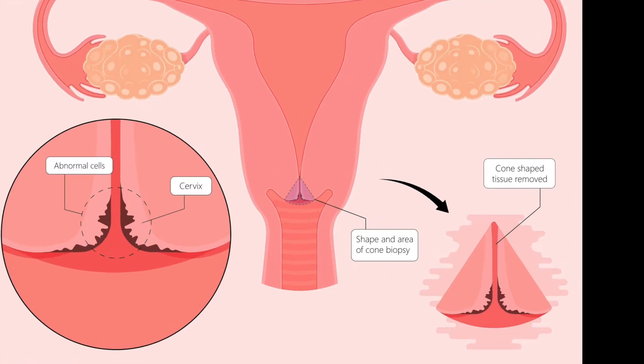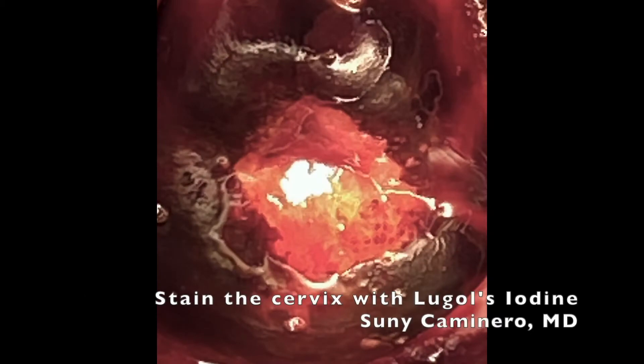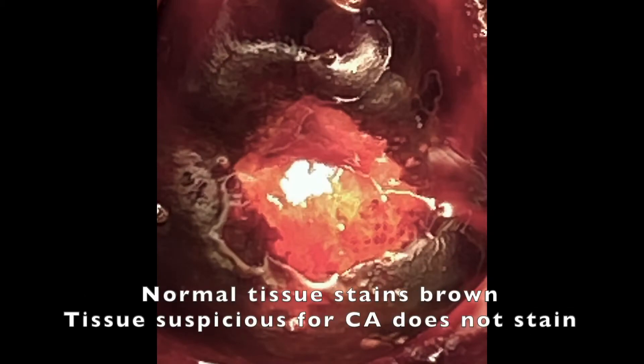With a cone, we remove a cone-shaped portion of the cervix. We then stain the cervix with an iodine stain, and the abnormal cells typically do not stain — and that's how we know where to go and get the cone biopsy.